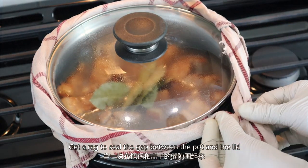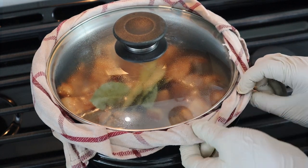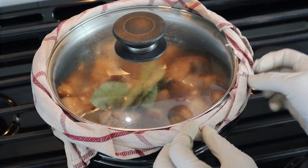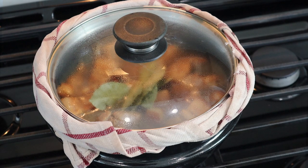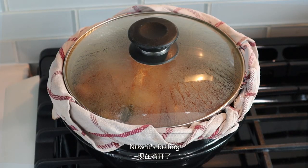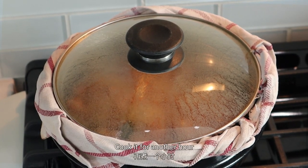Get the rack to seal the gap between the pot and the lid. Turn on the fire again. Now it's boiling — reduce the heat and cook it for another hour.